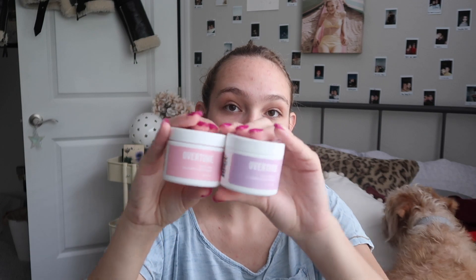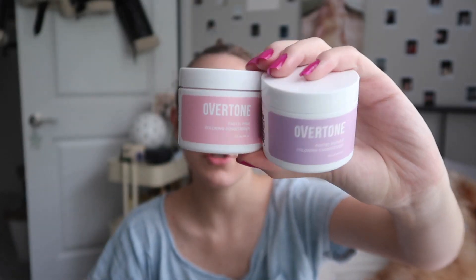I want to try out a new makeup look and do some stuff to my hair. I already crossed out one thing — I painted my nails yesterday, haven't painted them in like three months. Me and my mom ordered from Overtone, so I have highlights. I wanted to dye the first two strands of blonde right here — I know everyone's doing that but I want to try it too.